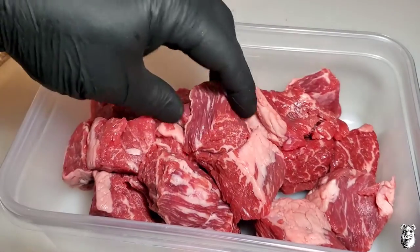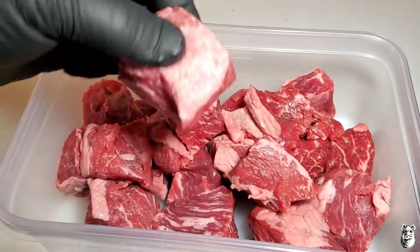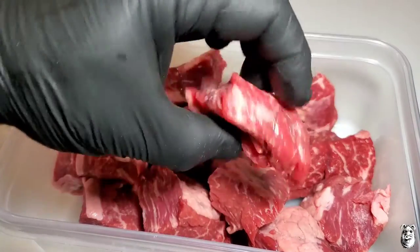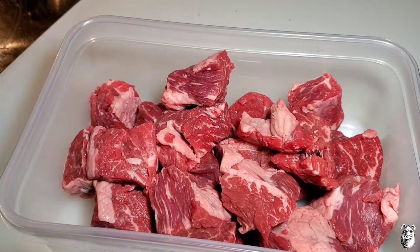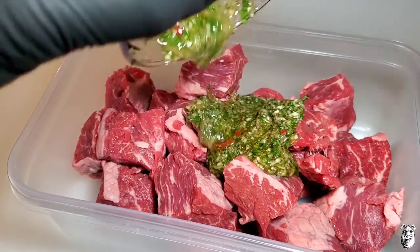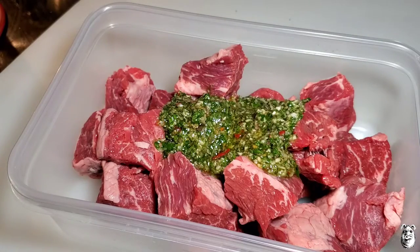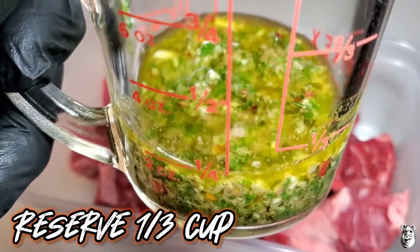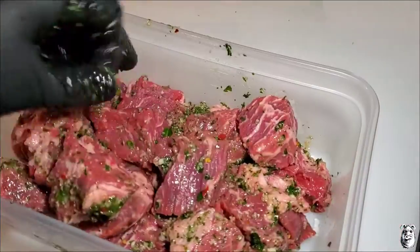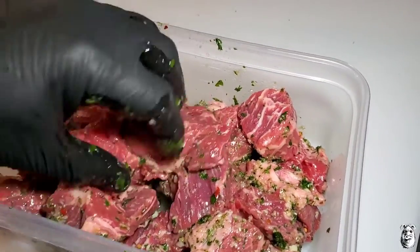We got our sirloin tips that I cut into chunks. You can use a vaccinara for this if you want, you can use ribeye — this is what I picked up and it works pretty good on the skewers. We're going to get our chimichurri going. I did reserve about a third of a cup for finishing later when we're done. Just going to give that a quick mix, get this covered up, toss it in the fridge for a couple hours, and let it soak up all that goodness.